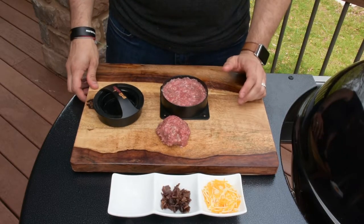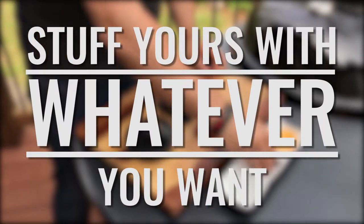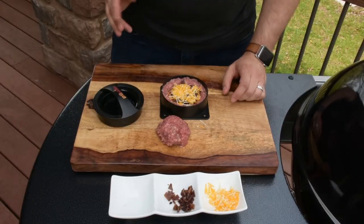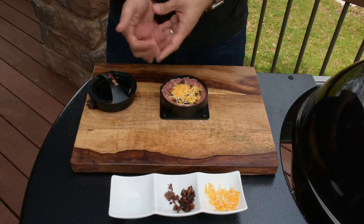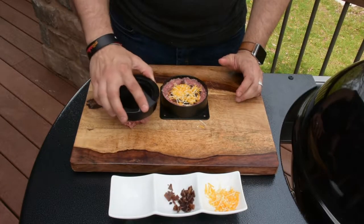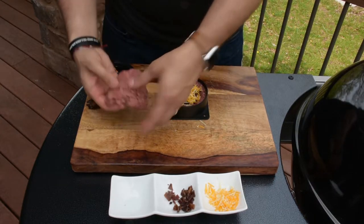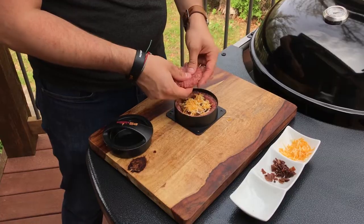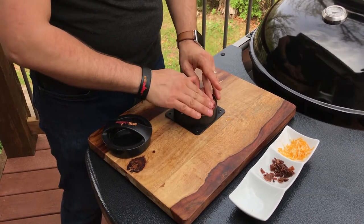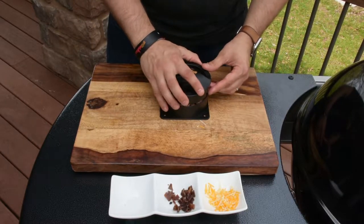Today we're using a little bit of triple cheddar and some bacon. Then once you've stuffed your burger, next we've got to do the top and seal it. So you can take the piece of beef, or whatever else you're using, press it flat a little bit on the board. I like to try to get it nice and spread out so that I know I'm going to get a good seal.